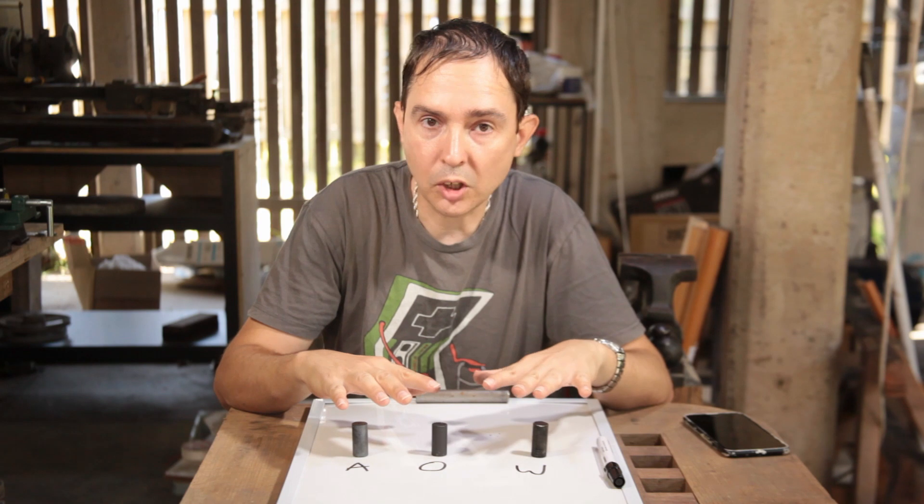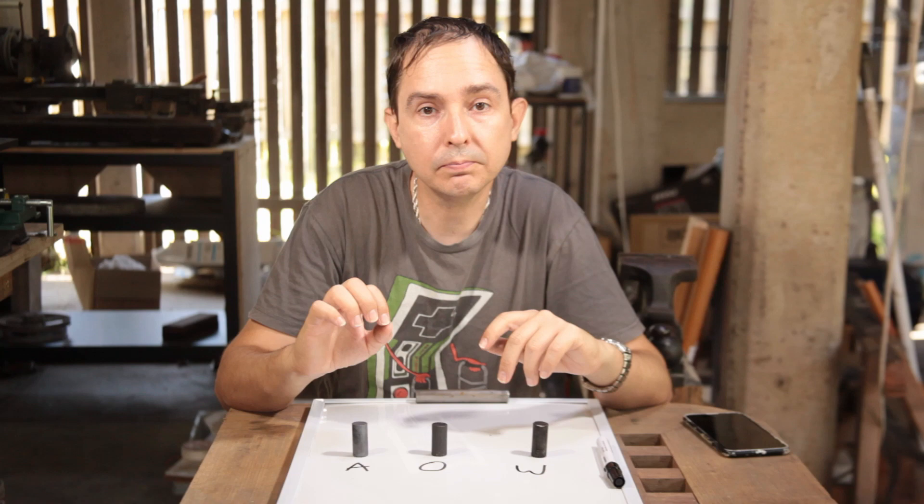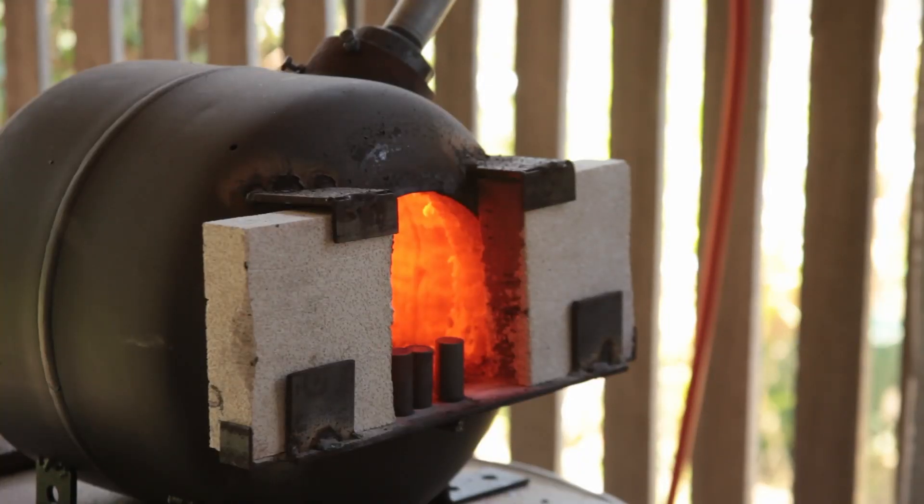So let's get these things hot and let's find out what we're going to be using. Let's go!